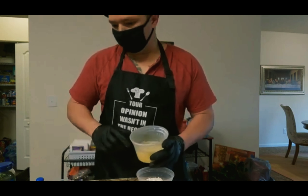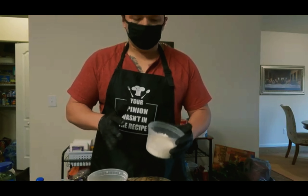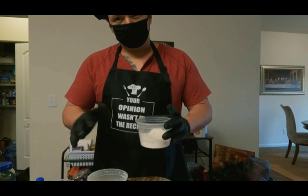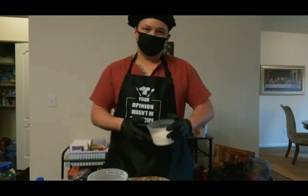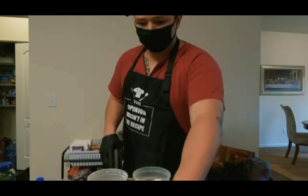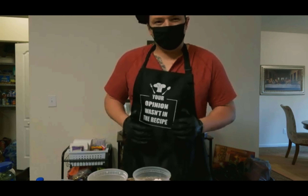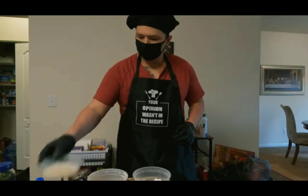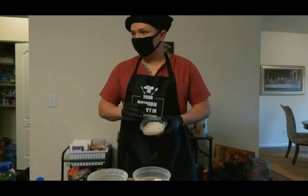For the coconut shrimp, I've mixed some egg with a little bit of coconut milk, and we've got roughly a quarter cup to a half cup of flour, then maybe roughly a teaspoon of salt and garlic. I used roasted garlic — it's got a little bit more flavor. I'll also hit the shrimp with some lemon juice; it kind of takes away a little bit of that seafood flavor. And we've got our coconut flakes.